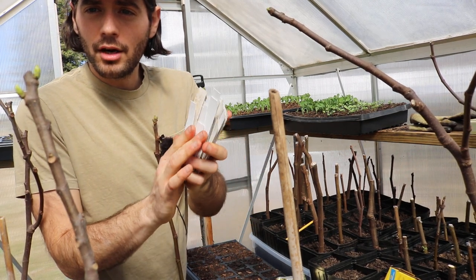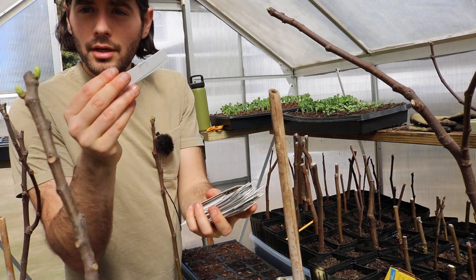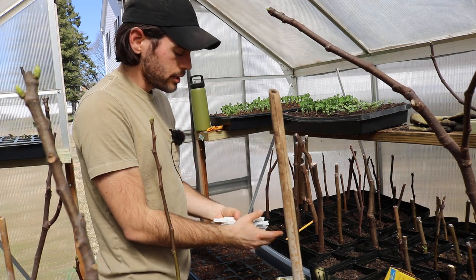I've basically cut the vinyl blinds up with some scissors into strips, and these little strips are my plant tags. Believe it or not, they last like forever.